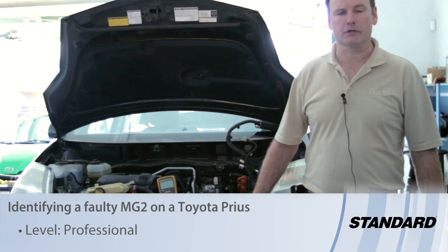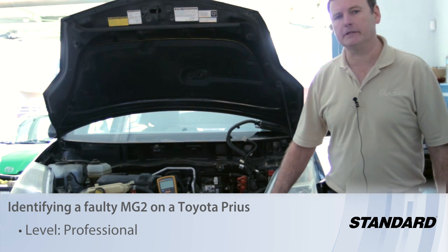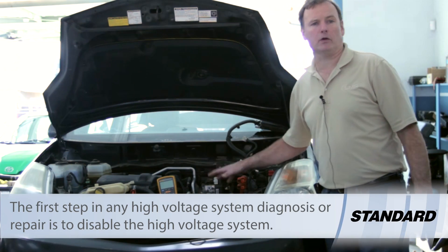This 2005 Toyota Prius came into the shop this morning with a master warning lamp on. We scanned the system and found a DTC indicating we have a high voltage leak in the transaxle.